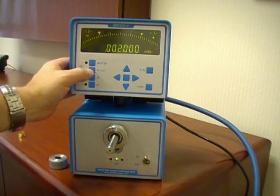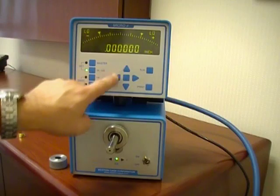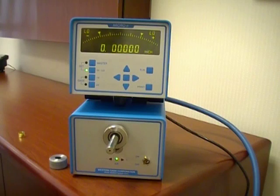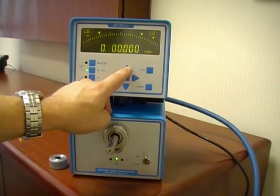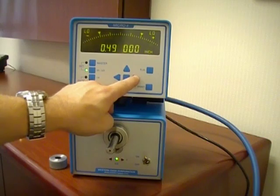First step is to press the set high low button. Your indicator will show low. We will enter our high and low tolerance value limits. This is done by the five key array. We scroll over decades by using the left and right arrow and we can change the decade value using the up and down arrow keys. We will set our low value at .4995.